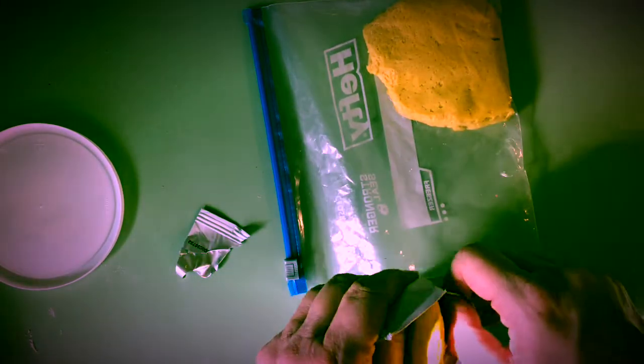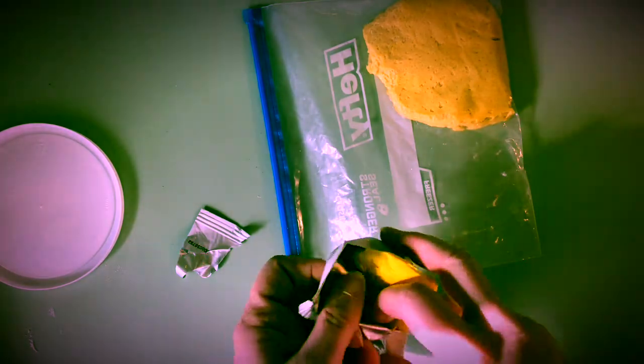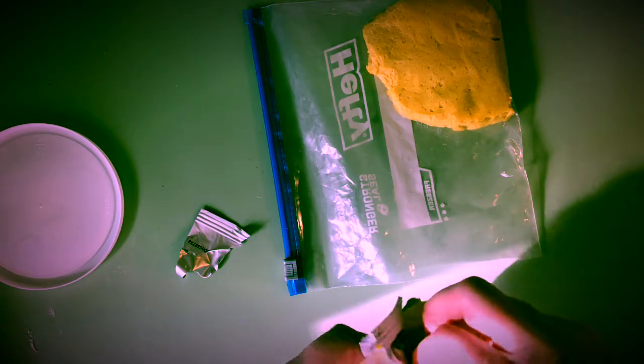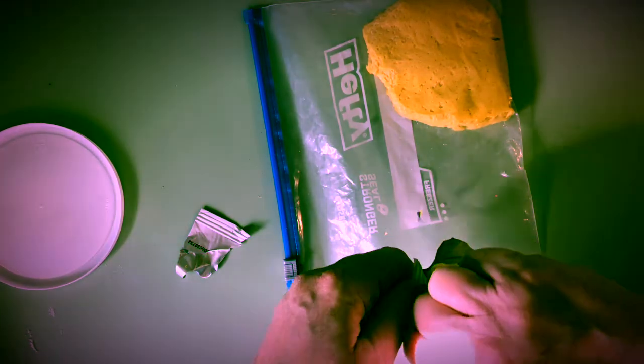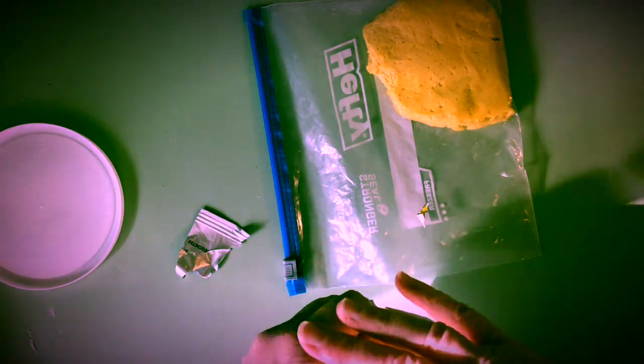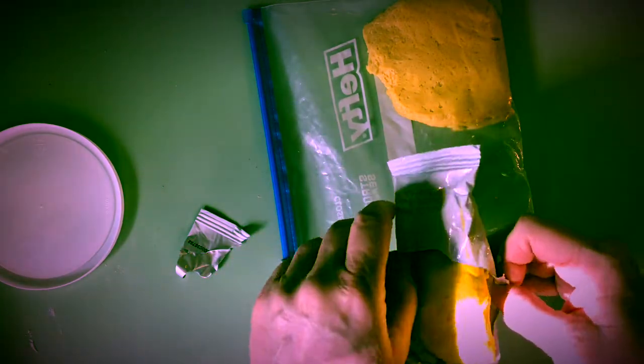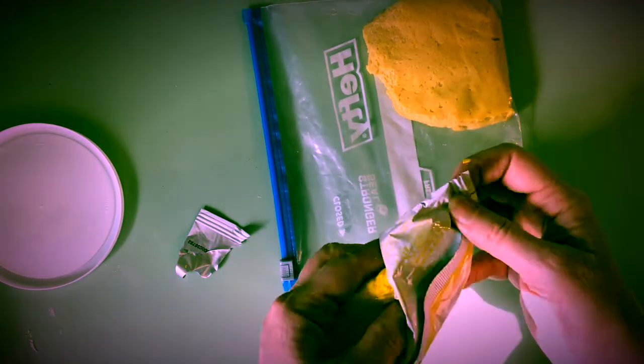You need to cut it first with a pair of scissors — I use a knife, but I don't want to show that on camera since there might be children watching. The best way to take it out is to split it down the side and open it all up.